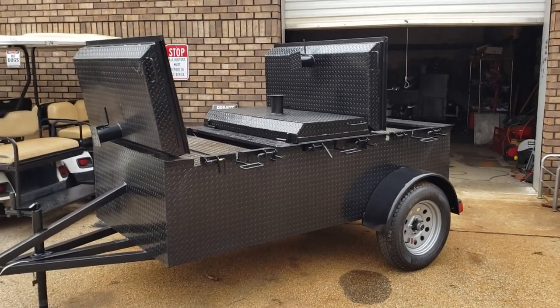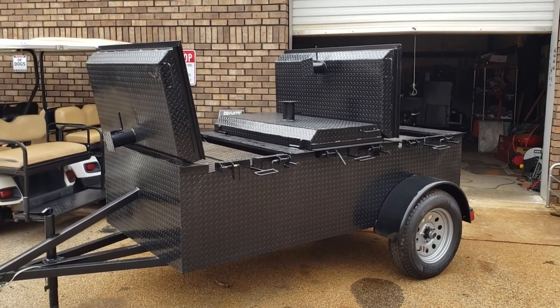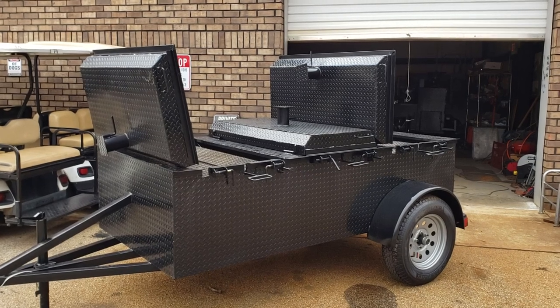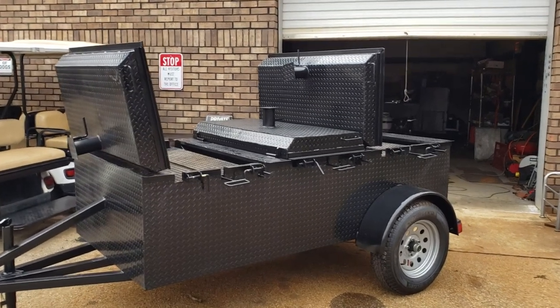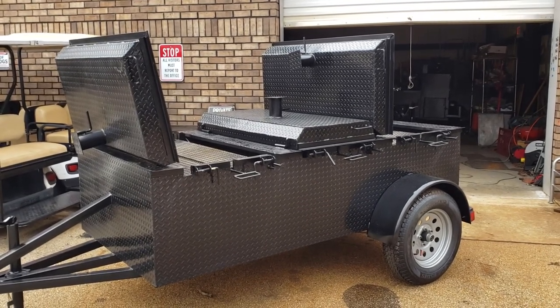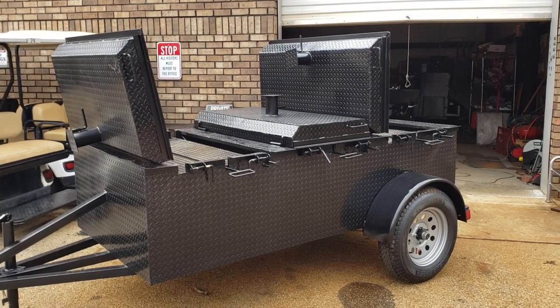Today we are excited for 2020 to announce our Chicken Flipper. We have been working on this in our mind, on paper and demos for probably a year, year and a half. And I think we came out with a really, really great product. Heavy duty, works.